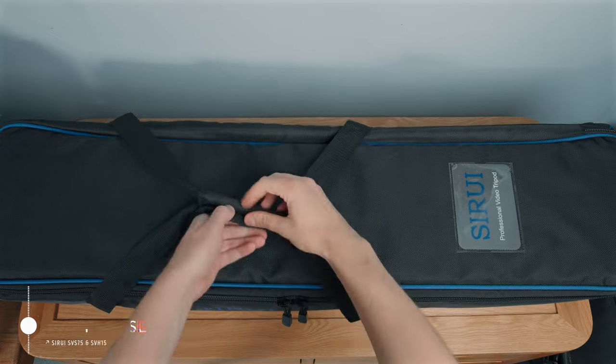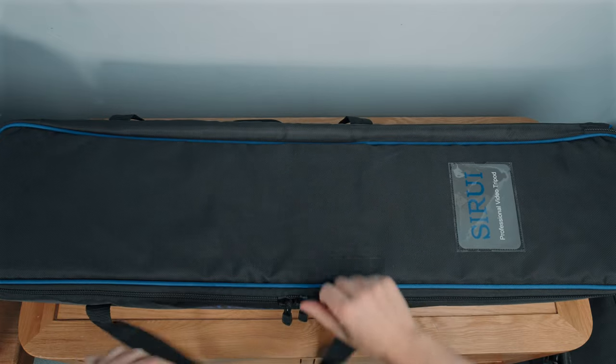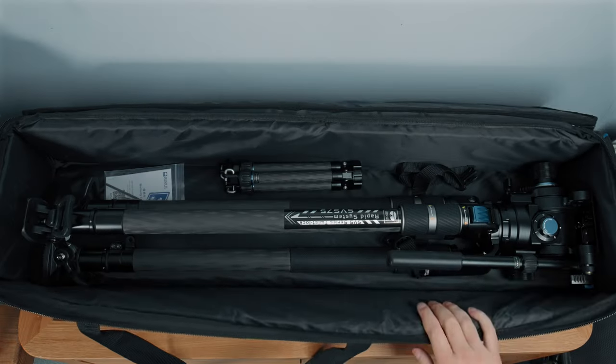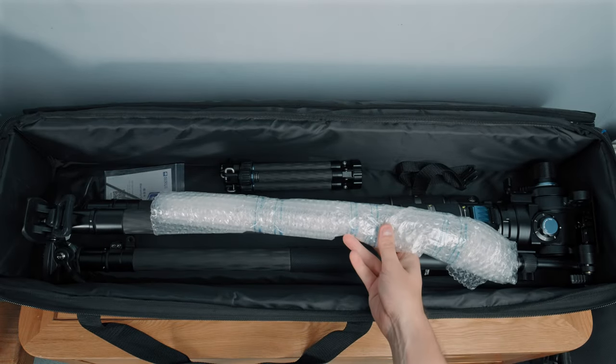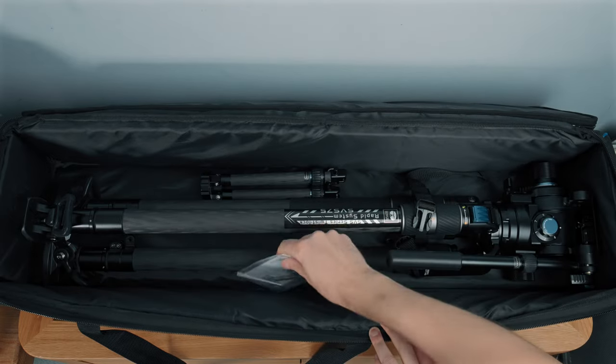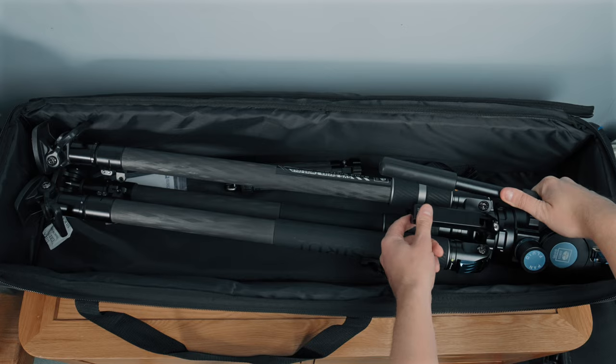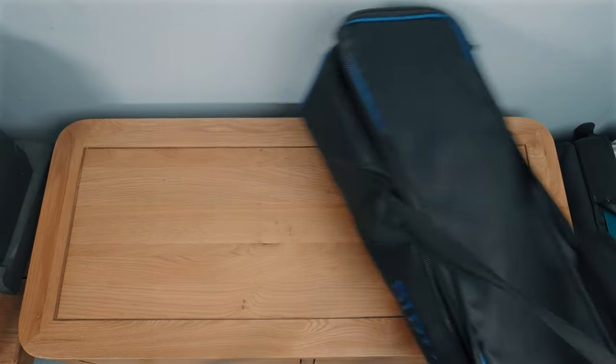Let me show you what you get in the case. You get a nice big padded case with a chunky zip and handles across the front, top and bottom. Inside you get the legs and head, two handles for the head, a mid-level spreader, and a load of allen keys. It would have been nice to have separators — there's room for them — and there's not a ton of support inside beyond a strap. With the weight of this tripod and the style of the bag, it really feels like it wants to be a roller-type case.